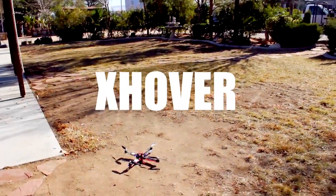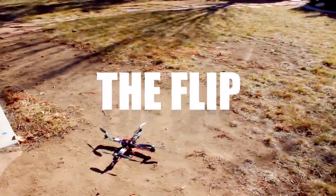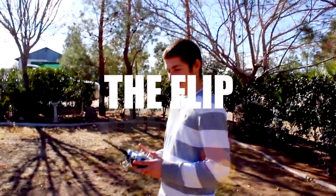Hey, what's up guys, X over here. Today I just wanted to show you guys how easy the Flip is to fly. My little nephew's gonna fly right now. Have you ever flown anything before? No. Not even an airplane? No. How about a helicopter, a little one, like a little mock kind? No.